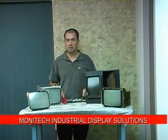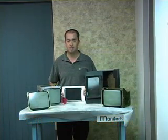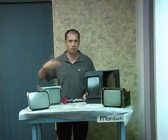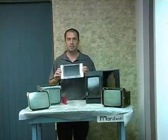Monotech has come up with some LCD replacements. The biggest advantage of the LCD is you don't get that burn-in image like you get on every single monochrome out there. They've been running 24 hours a day, 7 days a week. And that's what the LCD is all about.